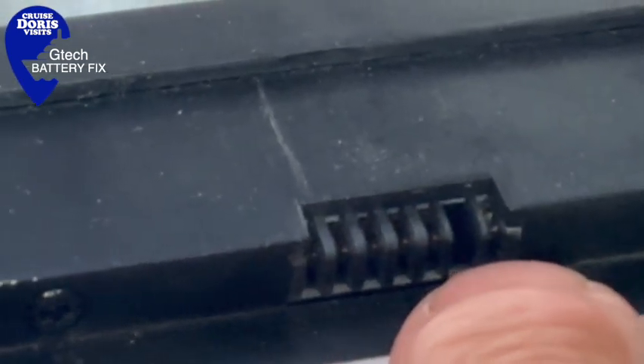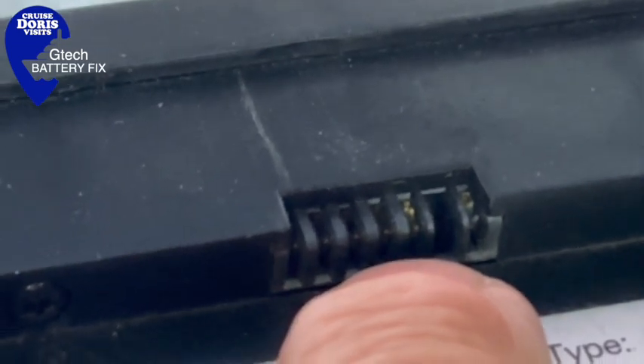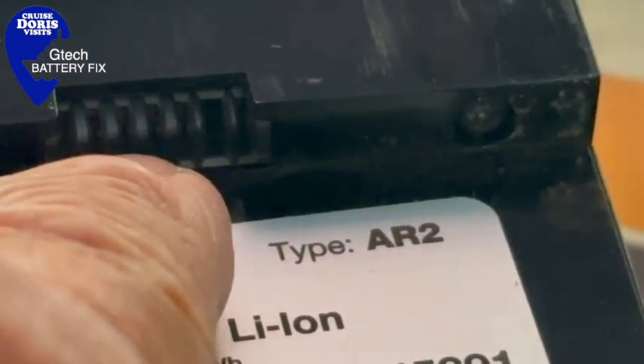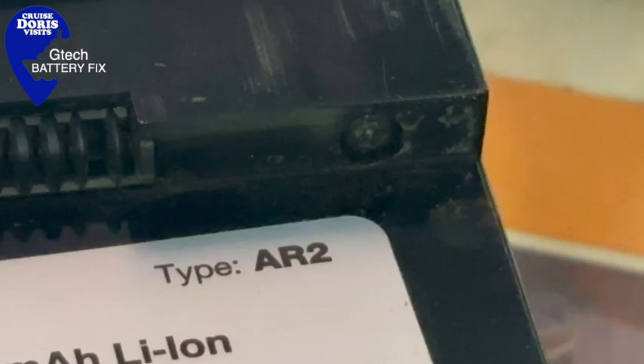Quite simply we're going to join this plus to this plus, and then just for a couple of seconds — one, two, three, four, five — we're going to put a cable in there and then touch it to this battery. There shouldn't be a spark, shouldn't be a bang. If you do it properly, it'll just charge the battery a little bit.